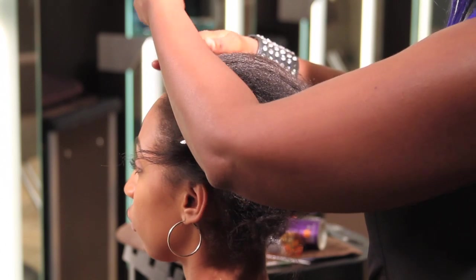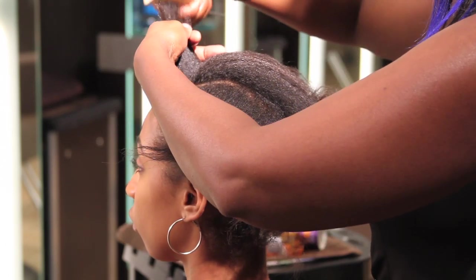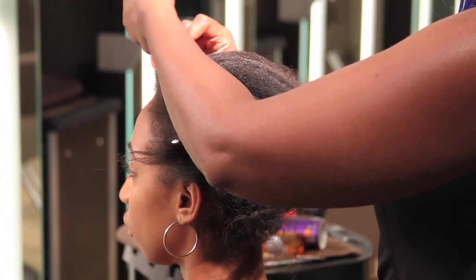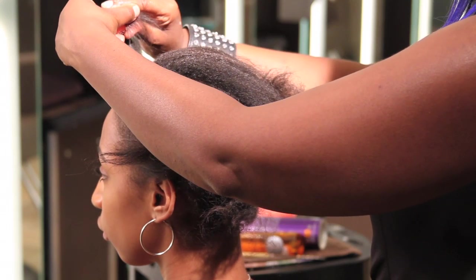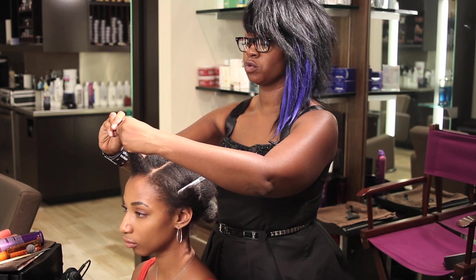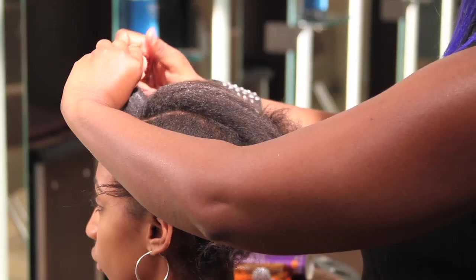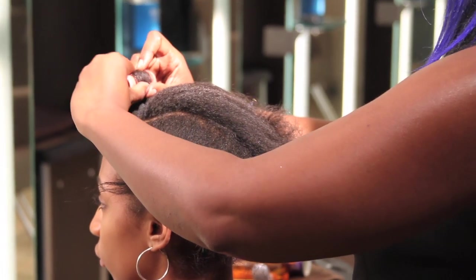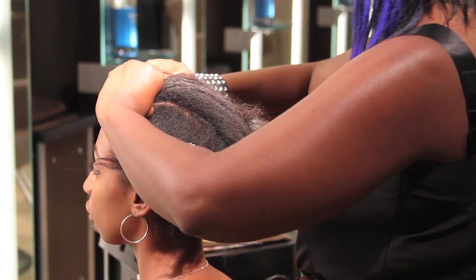You want to pull the hair up at a ninety-degree angle, start the roller at the base, and pull all the way up to the tip of the hair. As soon as you get to the tip of the hair, you want to begin rolling down. It's very important to keep the tension and keep the hair as taut as possible in order to get the roller and the curl to stay.